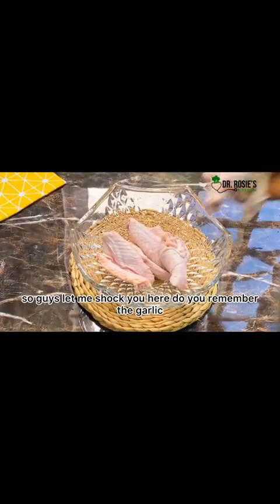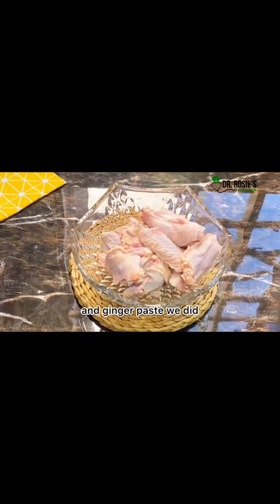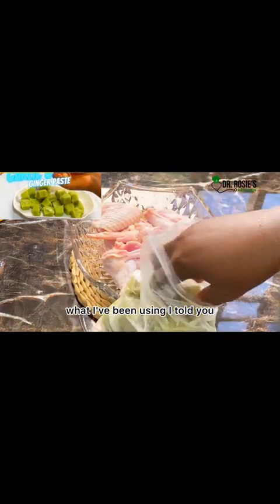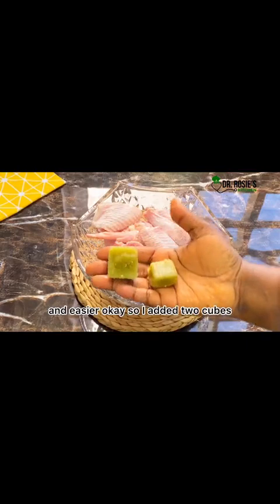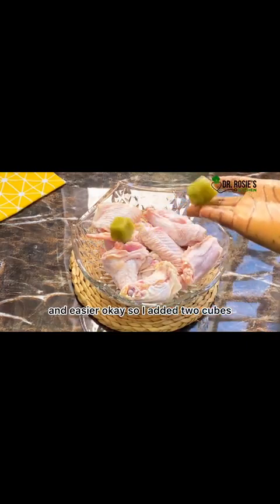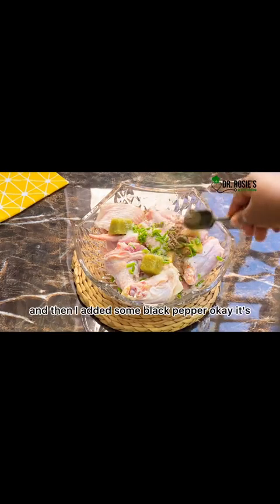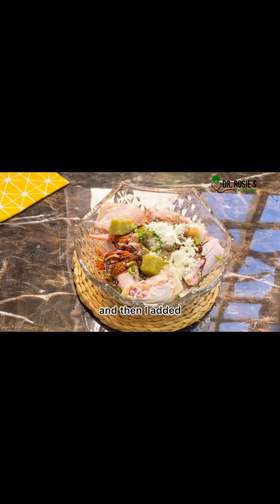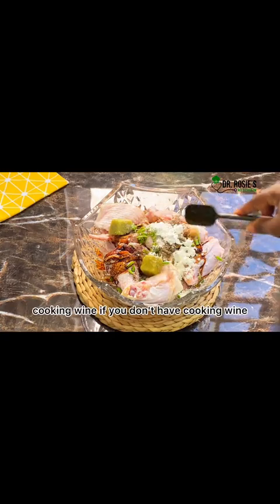I'm going to go with garlic and ginger paste. I'm going to go with blended garlic, ginger, salt to taste, and black pepper. Also soy sauce, cornflour, and cooking wine.